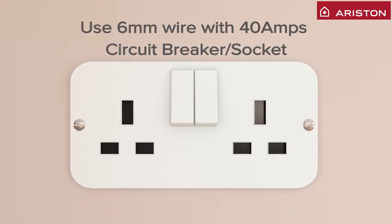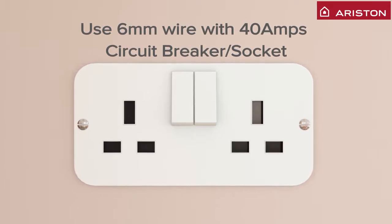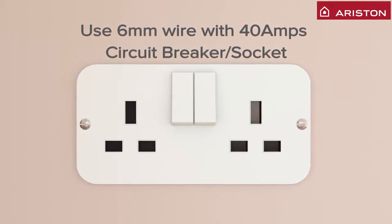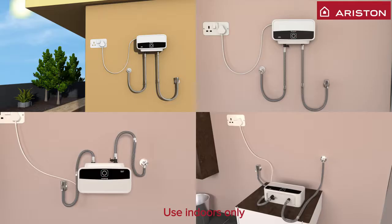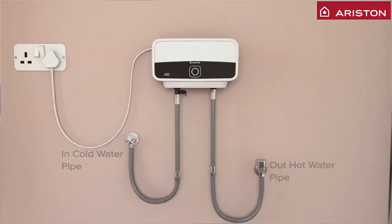Before you start to install Auris Water Heater, make sure electrical power should be monophased with 6 millimeter wire and 40 amps circuit breakers or sockets. This water heater is meant to be installed indoors on wall only. Always ensure the hot water pipes are facing down.